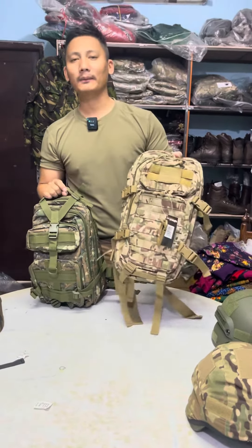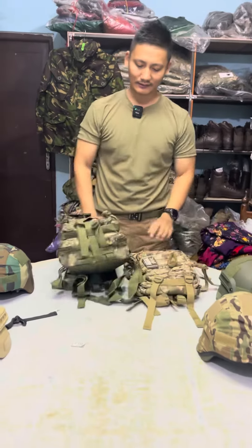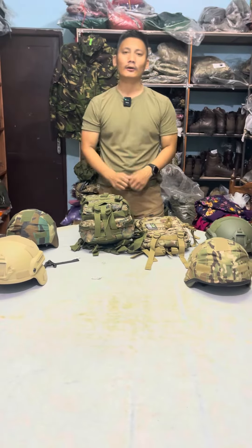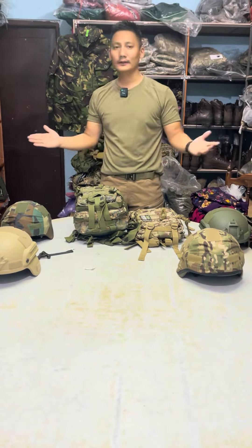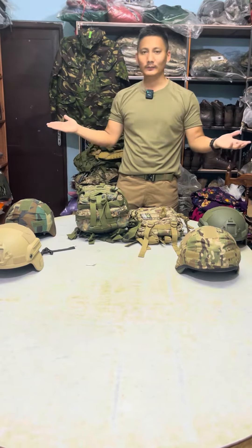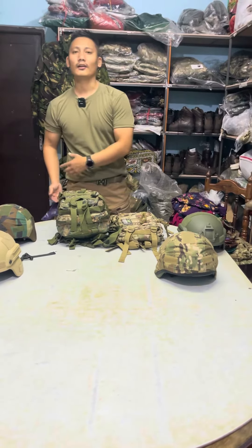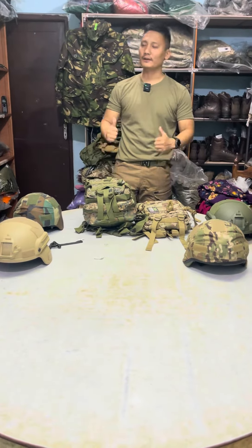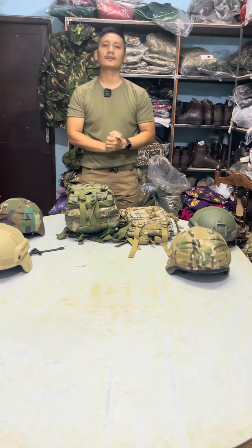This is a value for money bag, this is a premium quality — this is a good one. This video is a very rewarding video, please like and support and follow. This is an outdoor and military bag, you can use it as well. If you have any questions, please follow me on this video, and I'll see you in the next video.